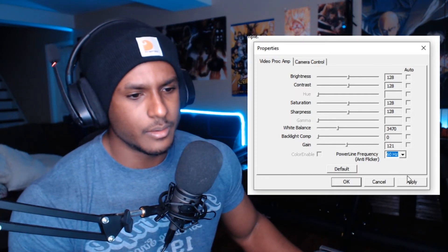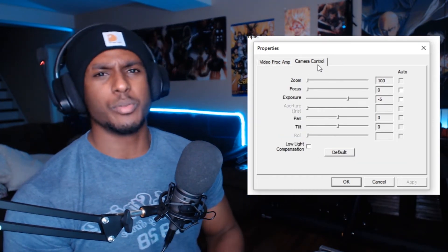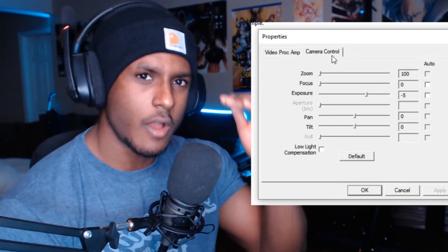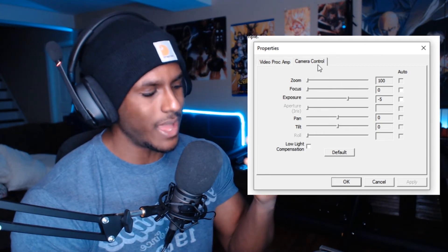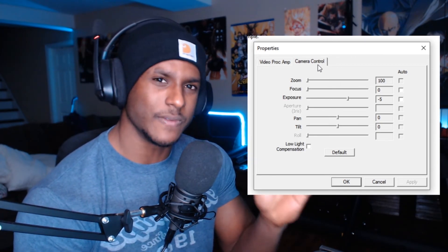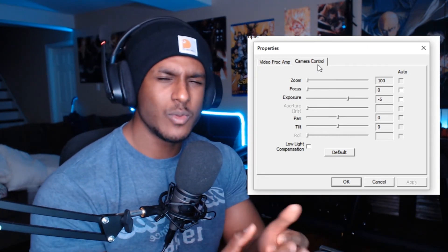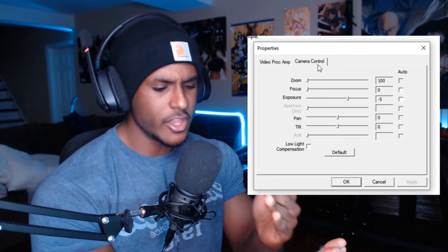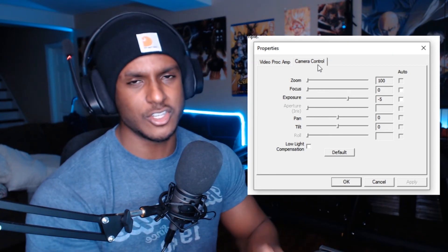Once you're done, just click Apply and everything will stay. To recap: as soon as you plug in your Logitech camera and go into properties and settings, turn off all the auto settings. This gives you more FPS, lets you manually adjust the camera to fit your room or streaming environment, and gets you the best quality output. If you stay on auto settings you'll get a lower quality video — and that's not what you want if you bought this camera.